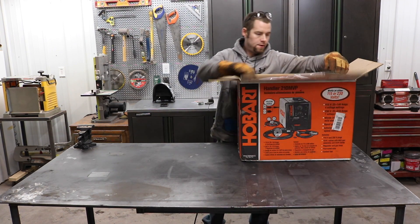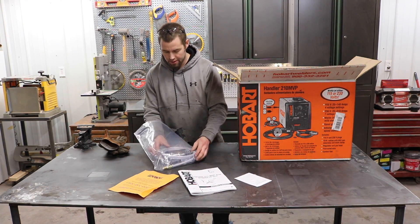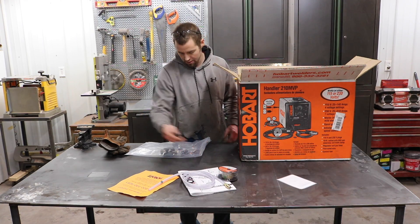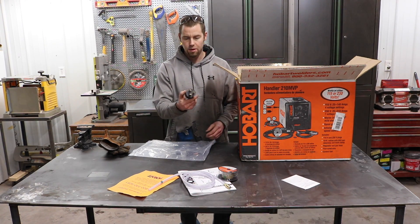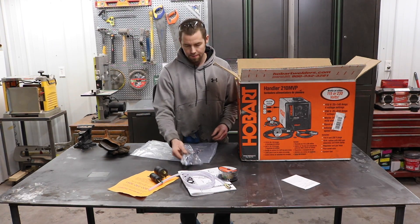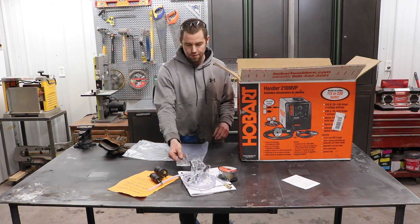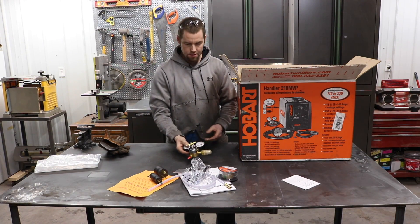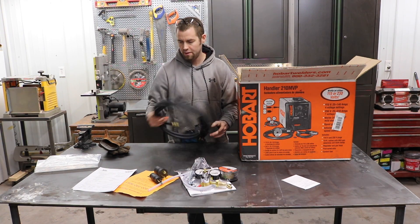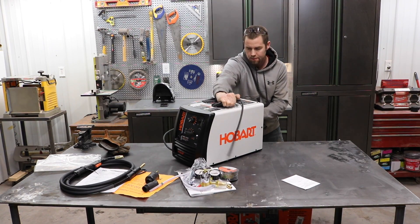Let's see what we have in the box: an instruction manual, instructions for the regulator, our regulator, O30 flux core wire, our 230 volt plug, our 115 volt plug, a work lead, two O30 tips, a metal thickness gauge, a warranty card, our gun — looks like 10 feet — and our welder.